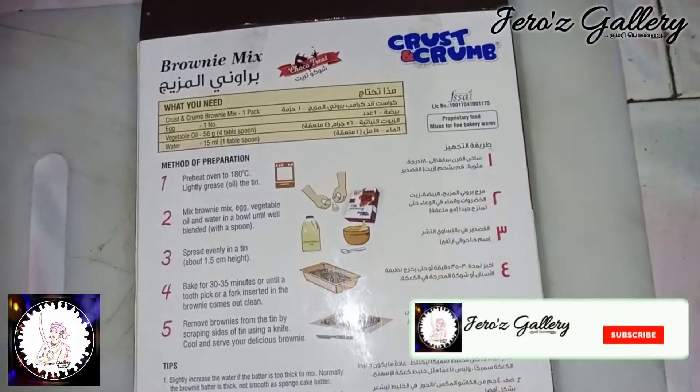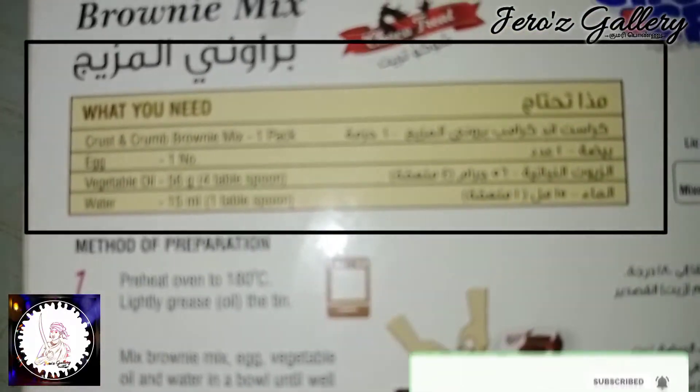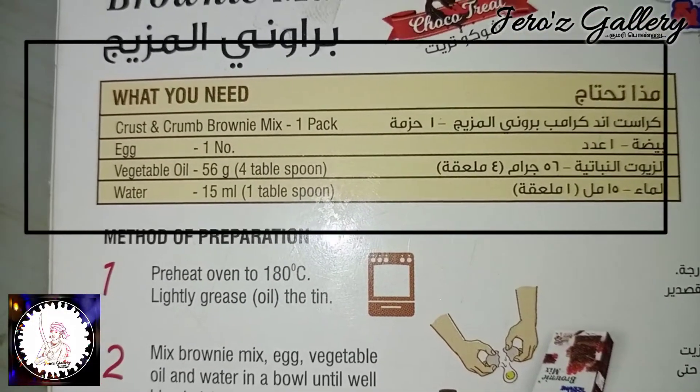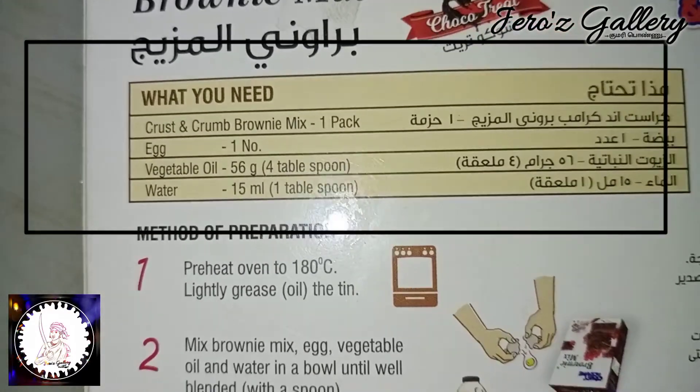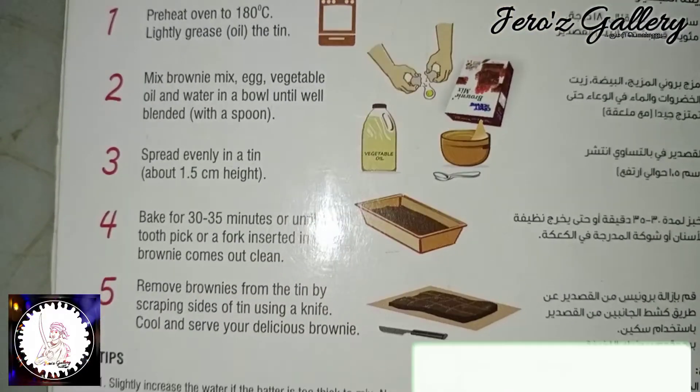This is not a branded one, but it is a brand — Backseat. The instructions are clear to me. In this mix, add 1 egg. Vegetable oil is 4 tbsp and water is 1 tbsp. Mix it normally.